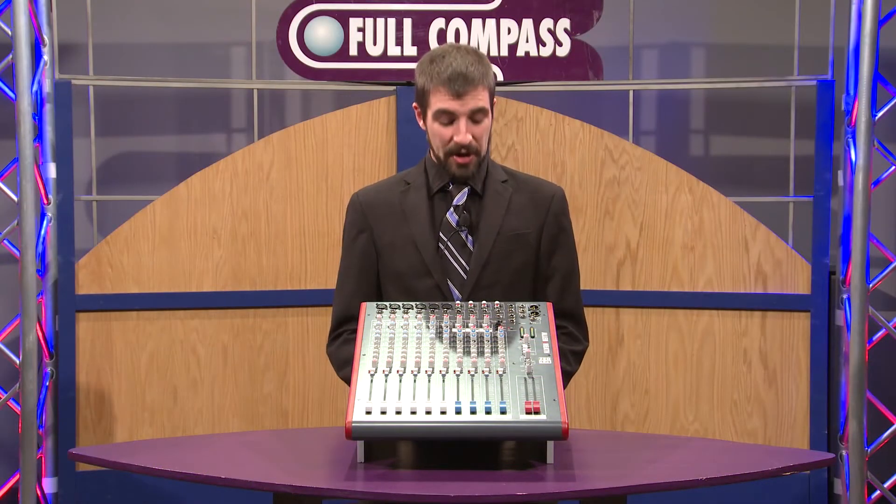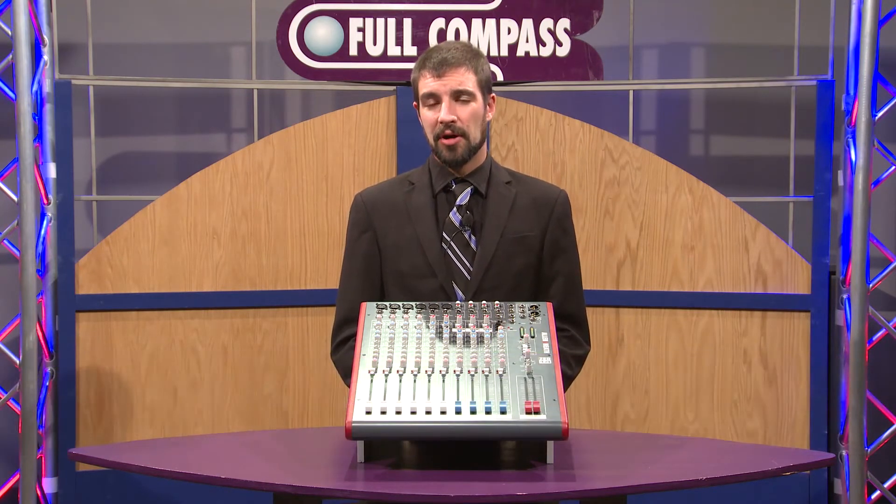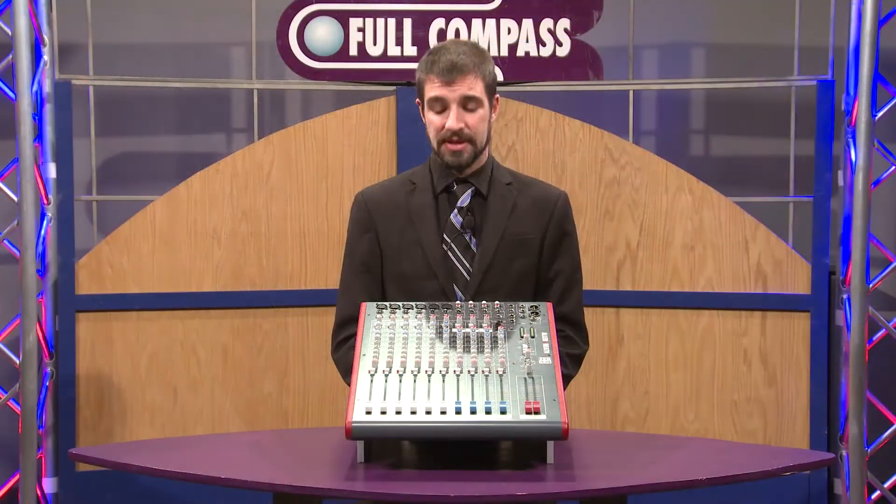Hi, I'm Brian Christ and today we're here with the Z14 mixer by Allen & Heath. The Z series of mixers are meant to be a small format alternative to the iLive and GLD series you may already be familiar with, and a lot of the preamps and technology are based on those designs.